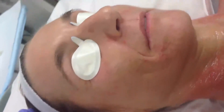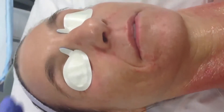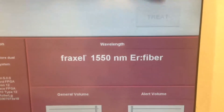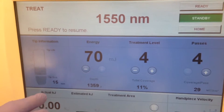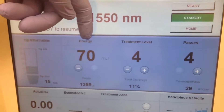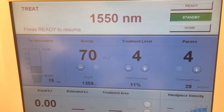This is our second treatment of this patient who has some photo damage and some acne scarring. We're going to be using the Fraxel 1550 and 1927. We start with the 1550 — this happens to be the Fraxel Restore, but you could use a variety of other devices as well. We're going to be using 70 millijoules, 11% density, four passes, and we're ready to go.